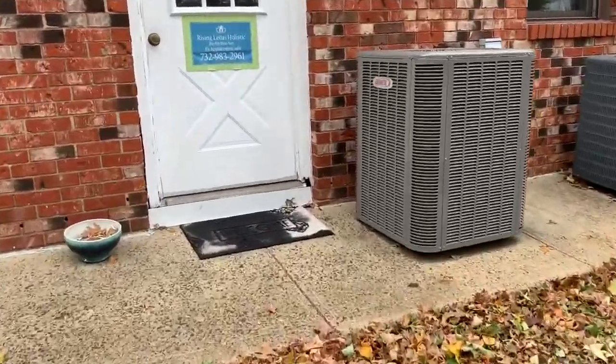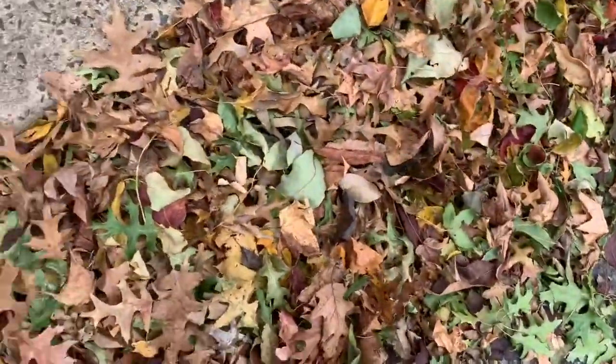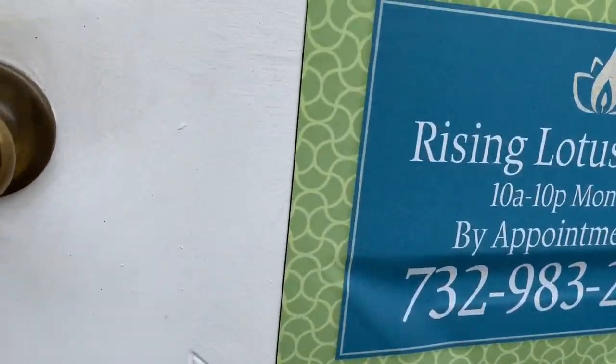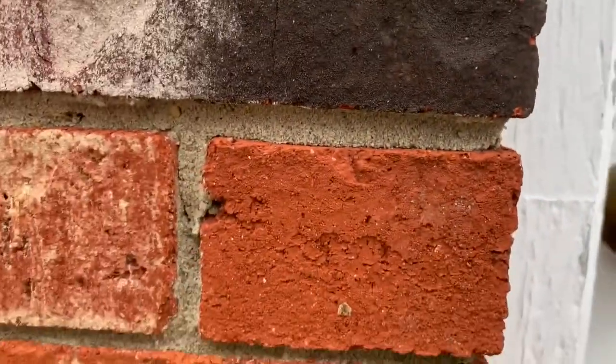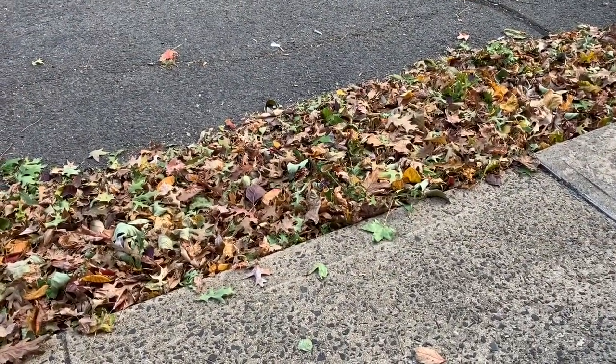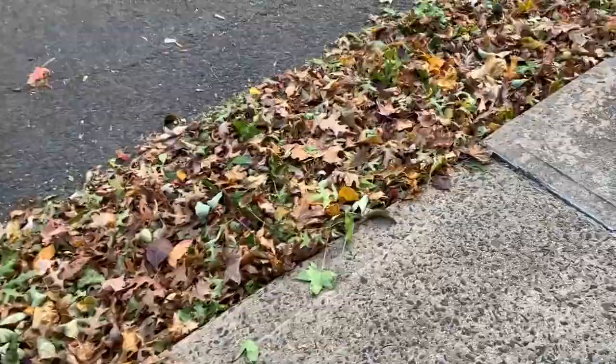So I'm here. Look at the leaves are falling. The leaves are falling. I'm done with my PT — I mean massage.